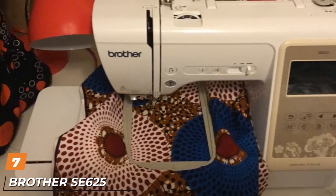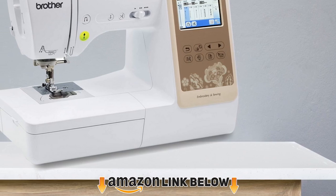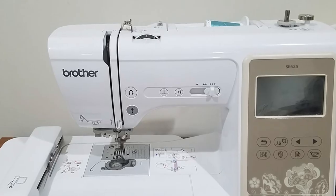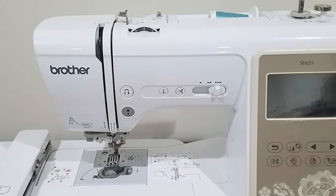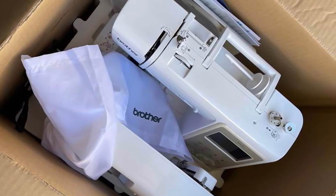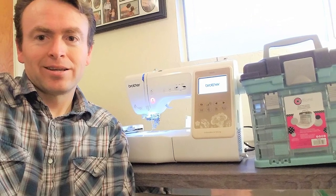Moving on to number seven, we have the Brother SE625 Sewing and Embroidery Machine. It is a perfectly reliable, high-power, and feature-rich machine to help you craft beautiful sewn and embroidered projects with ease. Brother SE625 works as both a computerized sewing machine and an embroidery machine. It is packed with seven presser feet and 103 stitches, and has 280 embroidery designs, six built-in English embroidery fonts, and built-in monogramming fonts for embroidery.